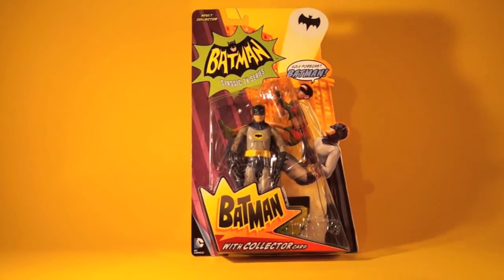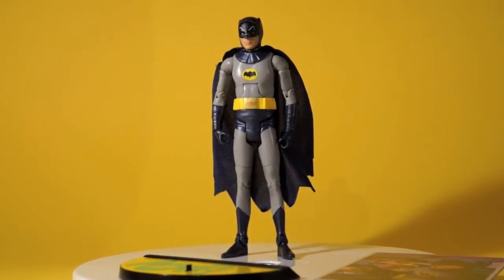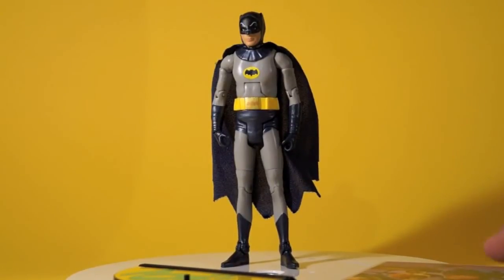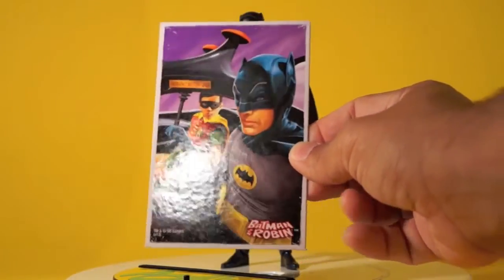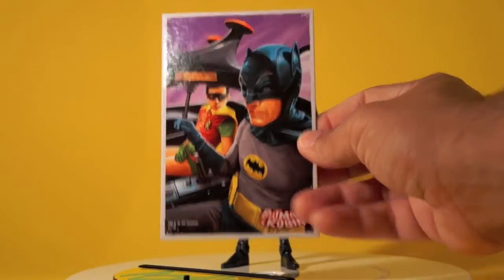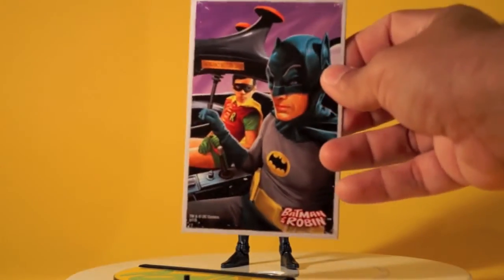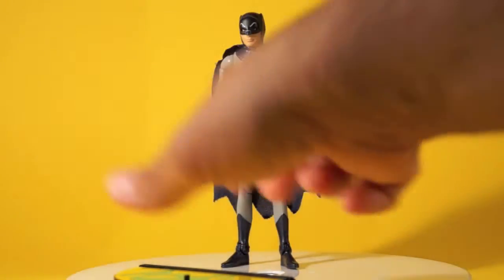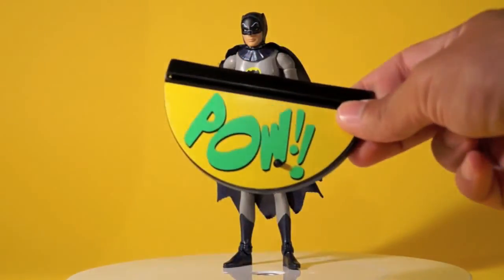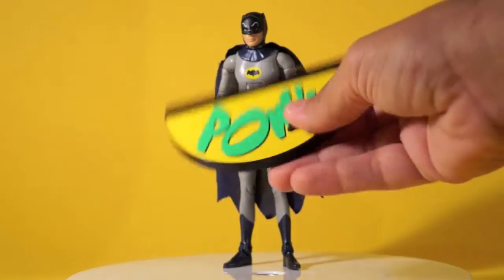Here's another look at him from the front carded before we take a look at our loose version. Now we've got Adam West's Batman out of the package. Here's his art card — it's a great shot of Batman and Robin inside the Batmobile. It looks like almost the figures were used for reference on this. It seems a little bit stiff on Batman compared to the other two cards — this is probably my least favorite of the three. His stand says POW in yellow, black stand with a black peg.